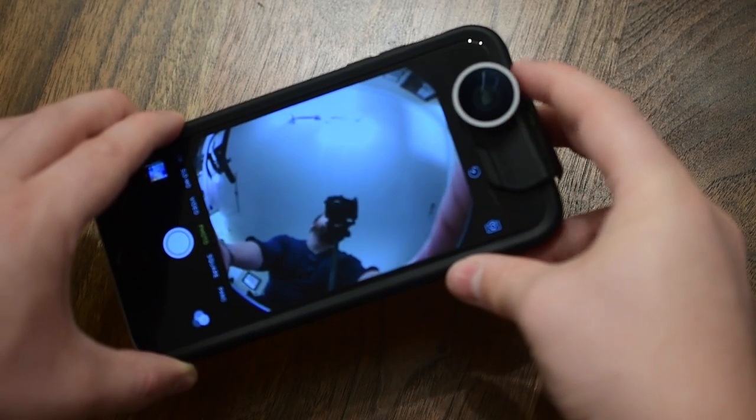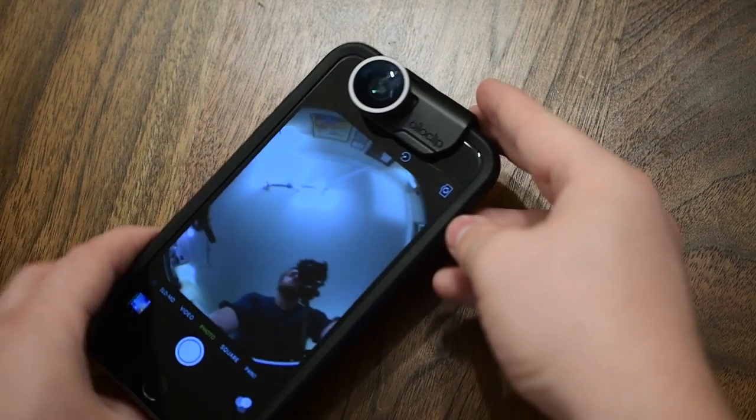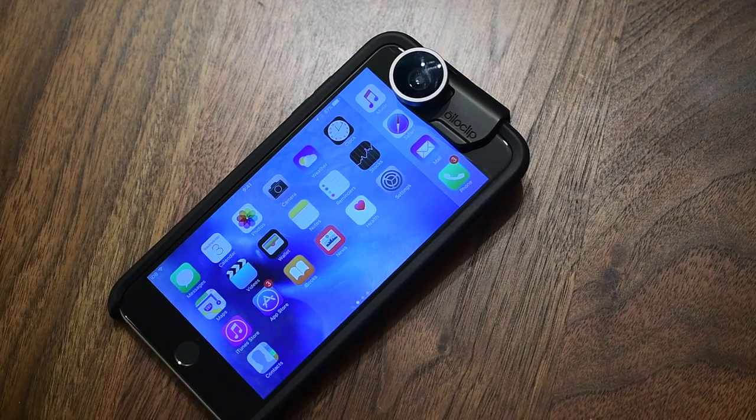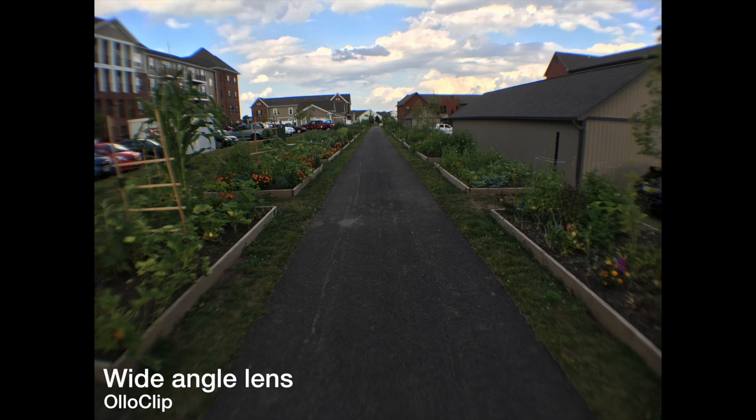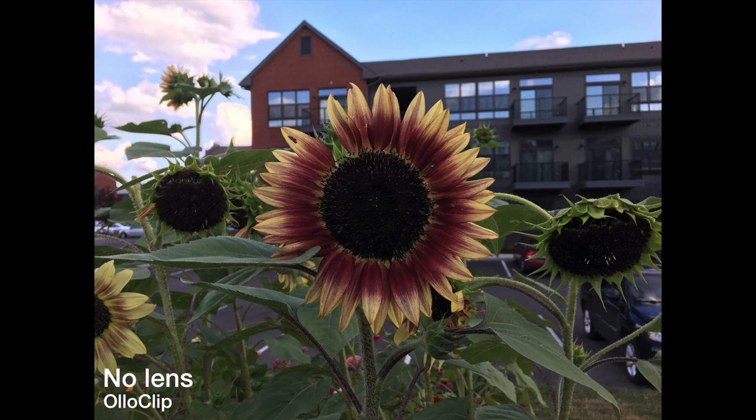When it comes down to it, we really want to see example footage and what these lenses can do. I didn't do any selfies but I did take a lot of shots outdoors. First here is the stock camera with no lens. Then I put on the wide angle lens and it does give me a bit more space, but it's not as much as I would like. Also note there is some distortion, especially around the top left corner — it's hard to exactly line it up, and there was a little distortion which has always been my problem with the Alloclip lenses in general.